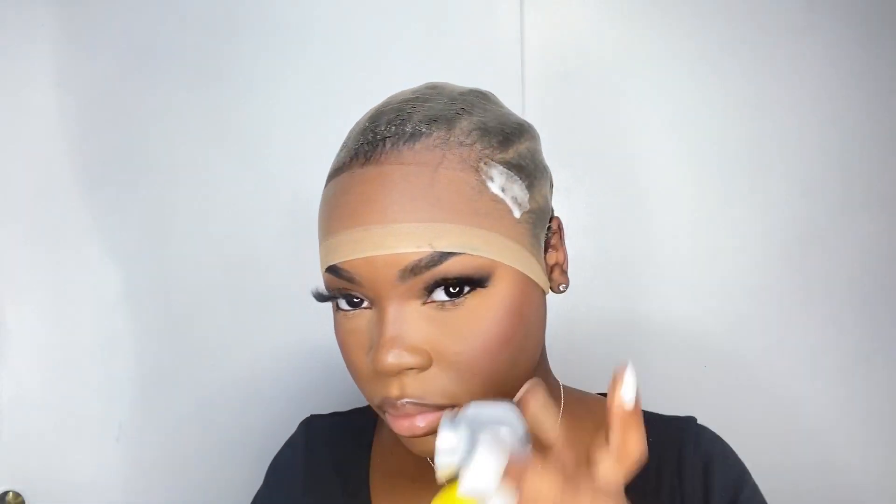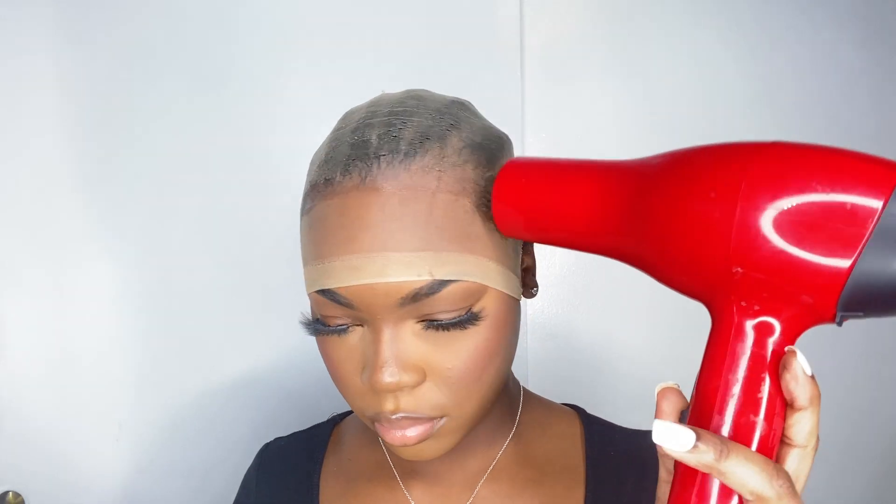Once you spray the Got2b spray, you do want to make sure that you blow-dry it and make sure that it is completely dry, because you do not want to be working with a soggy cap.